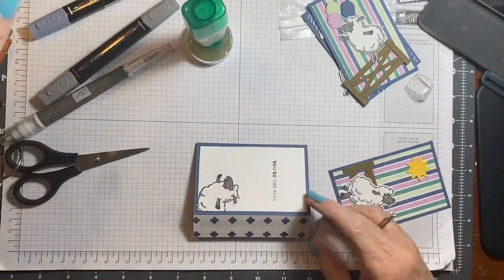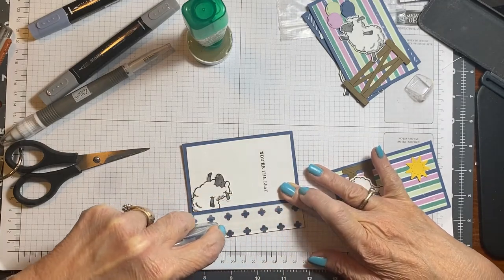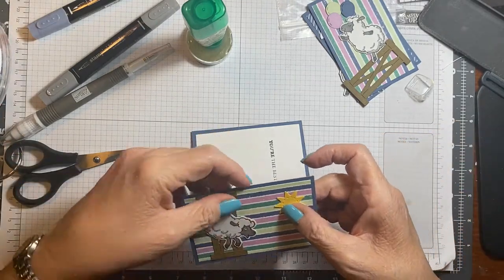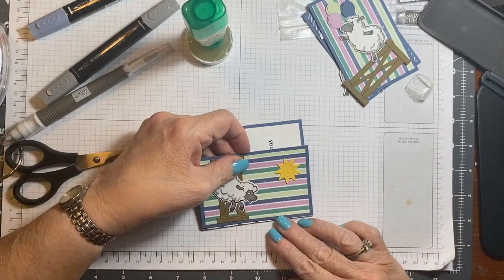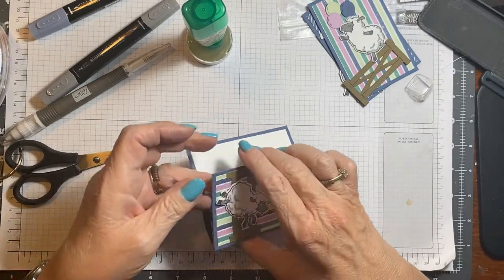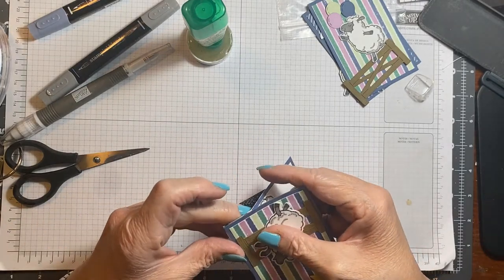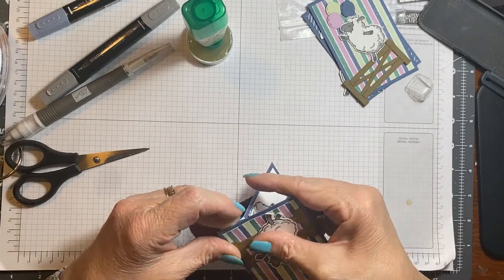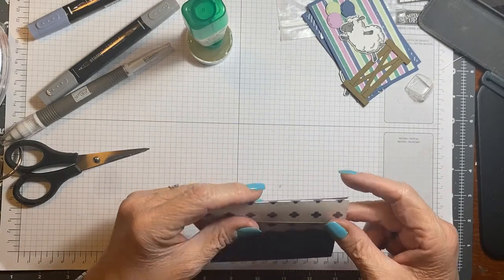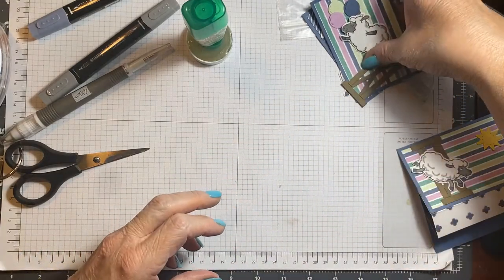I would show you what this one looks like with the Counting Sheep so that you can see that you can use any kind of card or any kind of stamp set or whatever. Isn't that cute? You want it right on the edge, but not over top. And then you fold it again — let's just put this together.